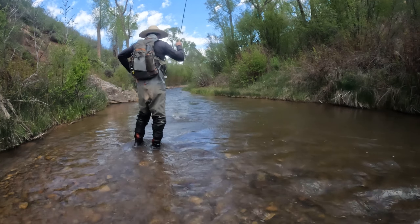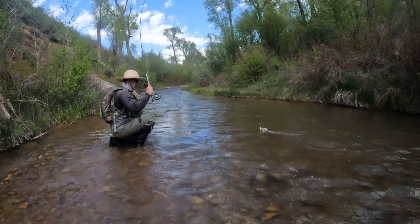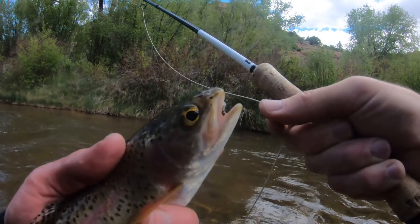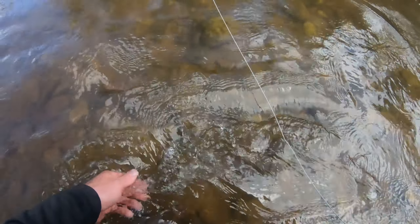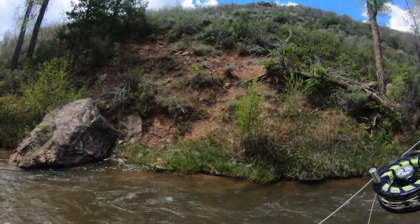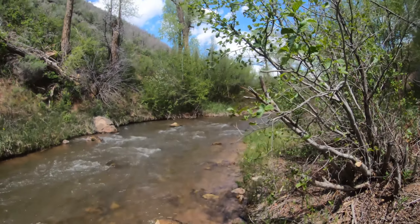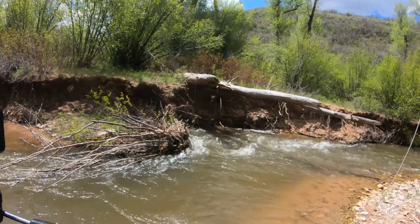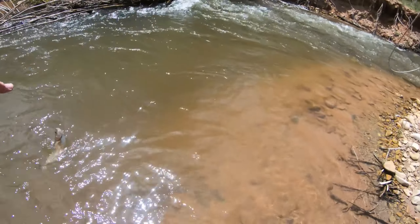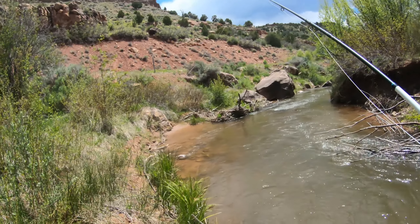Nice — I don't have my net. That's a nice one on the scud. Yeah, rainbow on the scud, nice little fish. Thought it'd be a cut but it's a rainbow. Another rainbow — I didn't expect to be catching rainbows here. There we go, I did not expect to be catching rainbows here.